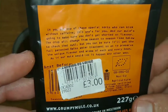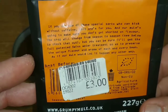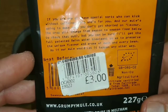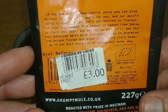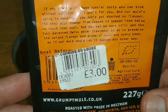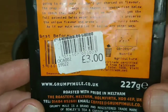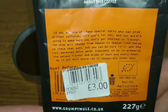The bit about the coffee says: if you are one of those special sorts who can kick without caffeine, this one's for you, and the mule's going to make sure you don't get shorted on flavor. The crop will change from season to season, but you can be sure they'll get the full patented swiss water treatment to preserve the unique flavor and aroma of each and every bean.